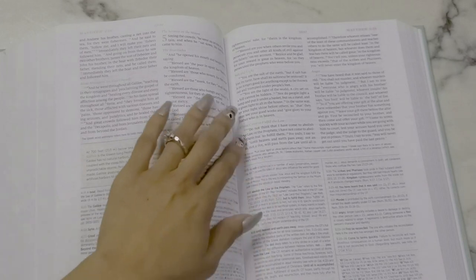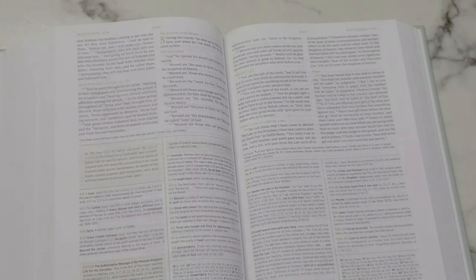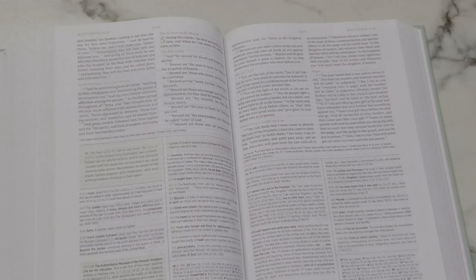It is not red letter text — ESV does not offer red letter text. When I first started studying the Word, I definitely wanted red letter text on hand, but now that I have a deeper relationship with the Lord, I'm not as insistent on it. I do still prefer red letter text, but the ESV translation doesn't offer it, so it's not a dealbreaker.